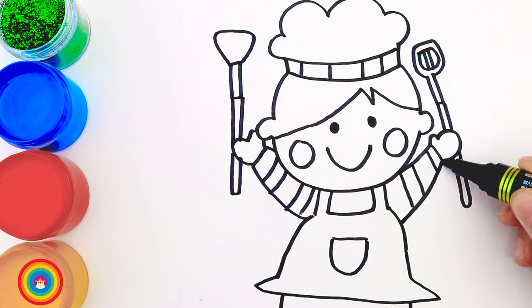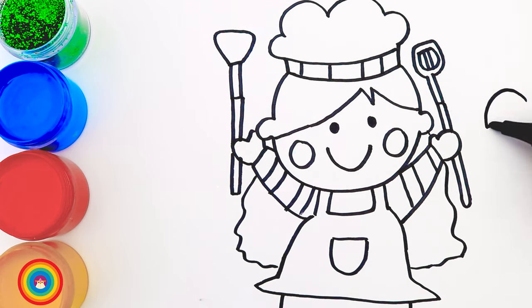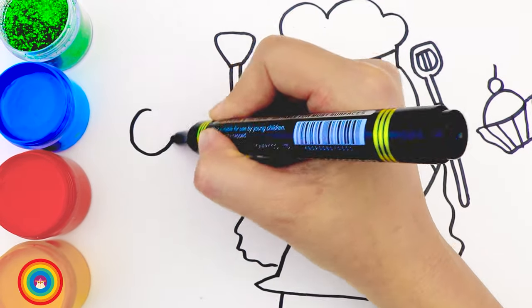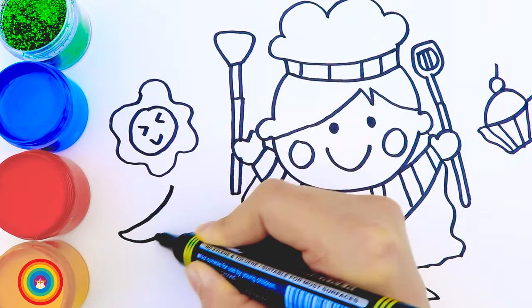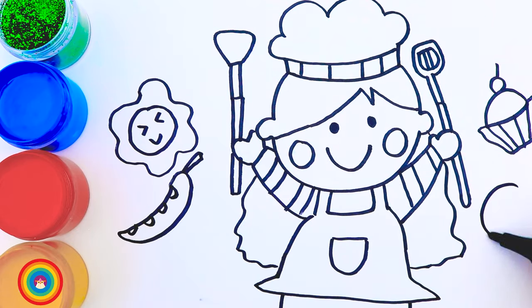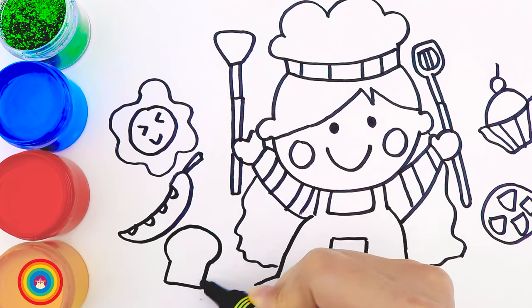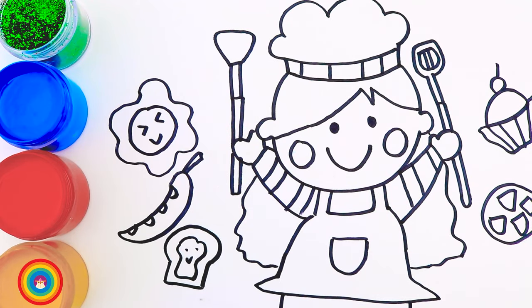Our chef friend also has long hair. And look — there's a lot of food around her, like this cupcake, or the eggs, or some vegetables, and some bread. Now let's do all this again!